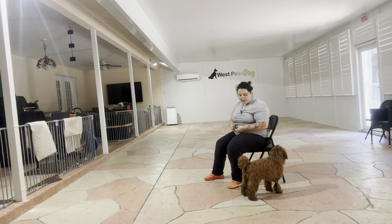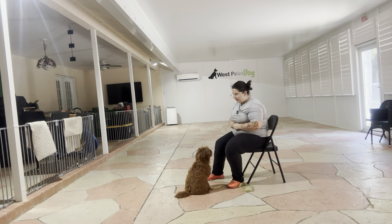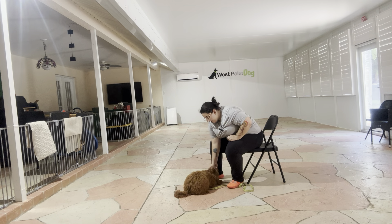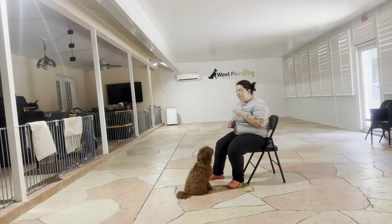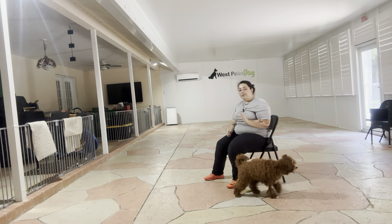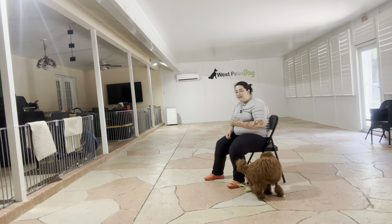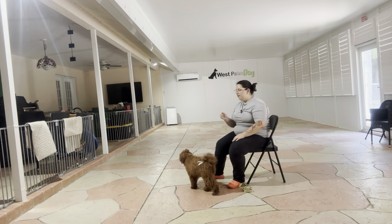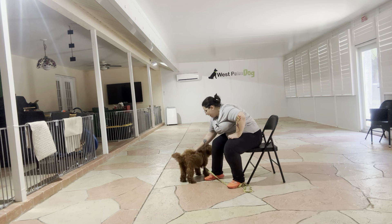We're going to do that one more time. Zoe, down. Yes. Okay. And that was an excellent job from Zoe. You can see she's really starting to pick up the down command. We're still working on that verbal cue and the next step would be to really get it on a verbal, but you can see I'm just saying the cue, waiting a couple seconds, and then luring her to the ground. Overall, excellent job from Zoe today. Good job.